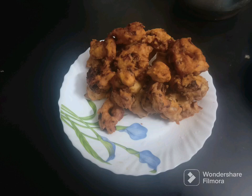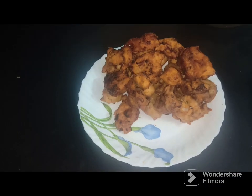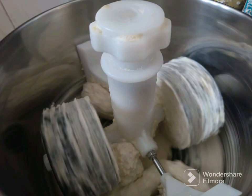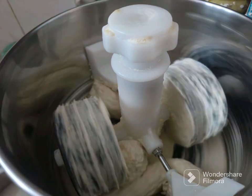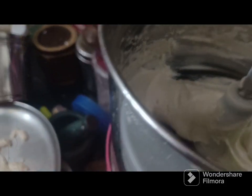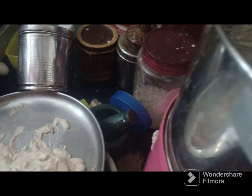We will put 10-15 grams of water in the grain.